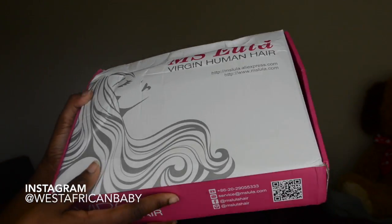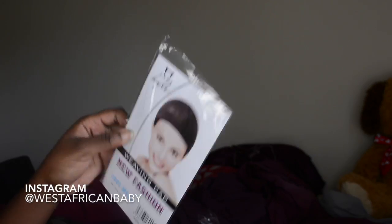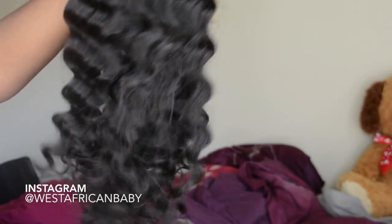So this is the box that the hair came in — as you can see it says Miss Lula on the front. This is the wig. It comes with some false lashes, some flexi rods for when you wash and condition the hair, a hair net, and also an instruction card on how to take care of the wig.